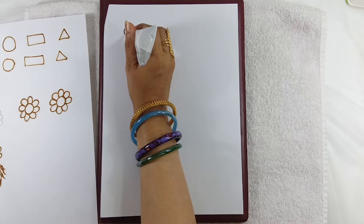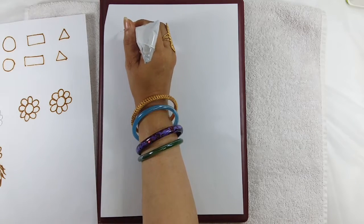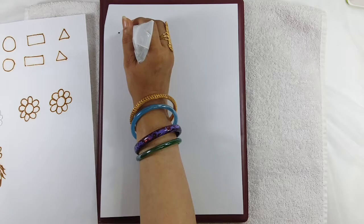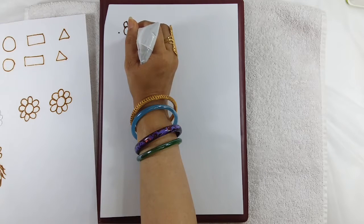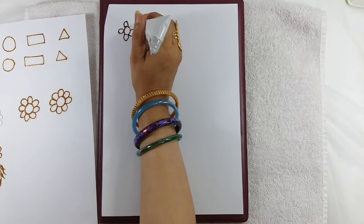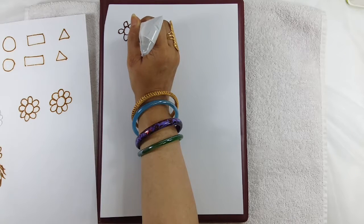You have to make a small circle. Remember the points 1, 2, 3, 4. Now you can fill the gap over here and make a full flower.